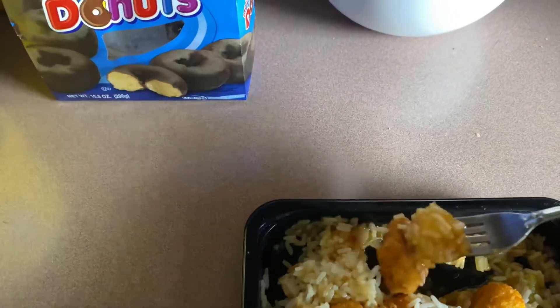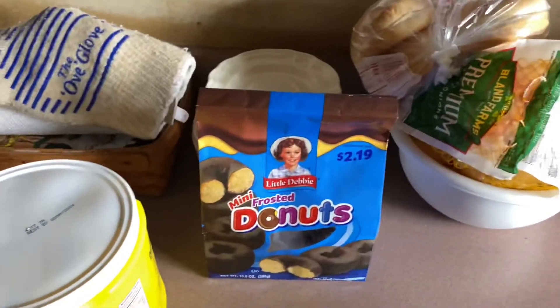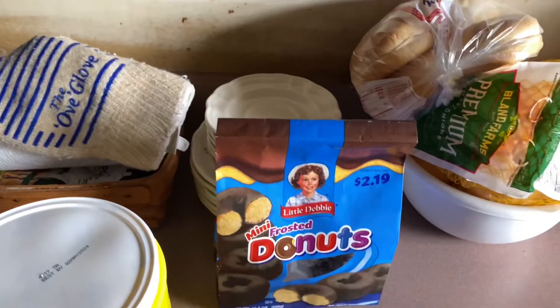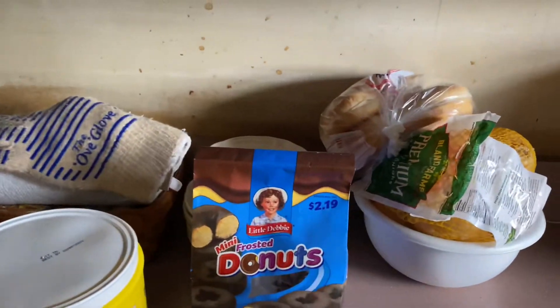Now we let this sit for two minutes and then we enjoy. Alright, now that it's been two minutes, I think it's time to enjoy it. Let's start off with just the rice. Mmm, that's good. Let's get a piece of chicken with the rice. Mmm, mmm — that's a damn good meal.